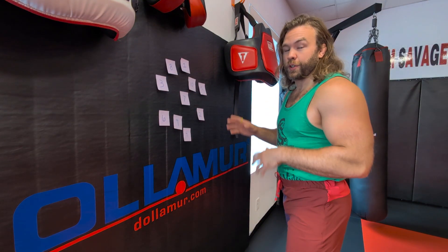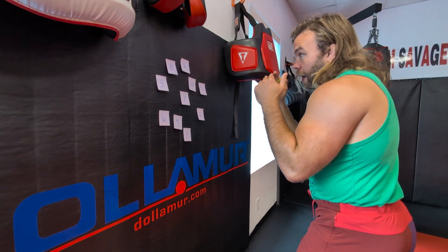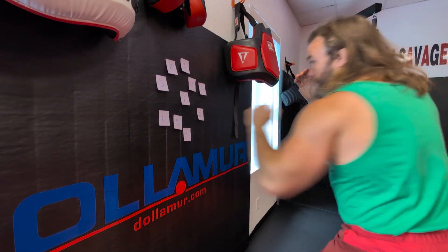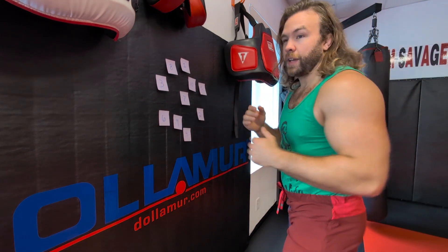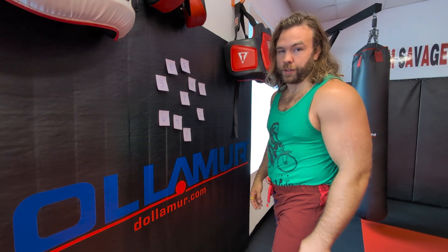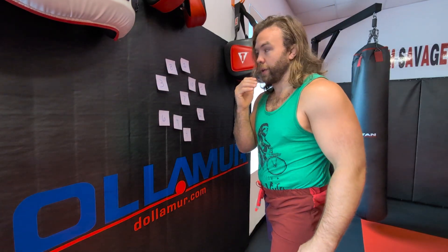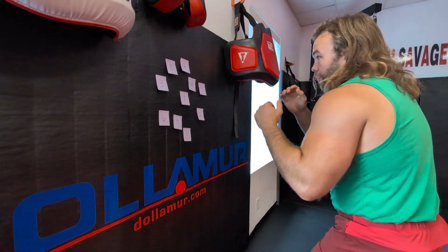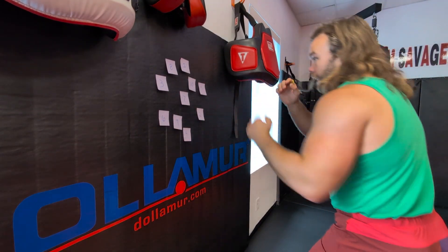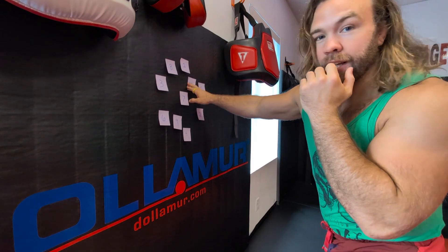To demonstrate, I'm going to do the simple addition one. So I'm in my stance, hands up — I go 1 plus 2 equals 3, then 1 plus 3 equals 4, then 1 plus 4 equals 5. A lot of the time I like to put the inputs with my left hand and then use my right hand to hit the answer — so I'm jabbing more, and then finding and landing that right hand. For example: 5 plus 1, right hand goes to 6; 6 plus 1, right hand goes to 7; 7 plus 3, right hand goes to 10.